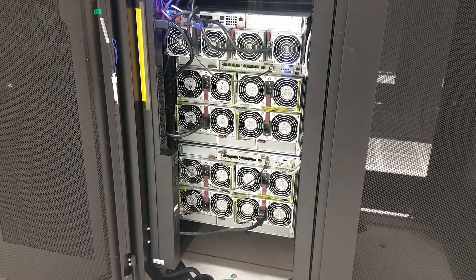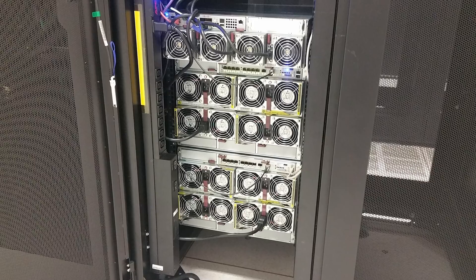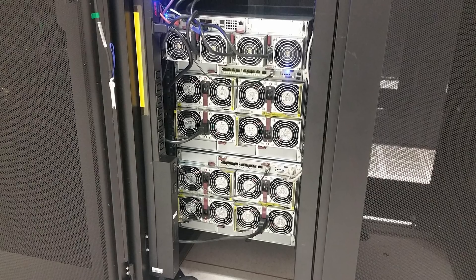Let's face it — a steel chassis in a controlled environment like a data center is not going to fail in the three-to-five year normal server replacement life cycle. So, let's get in the car and go check these things out.